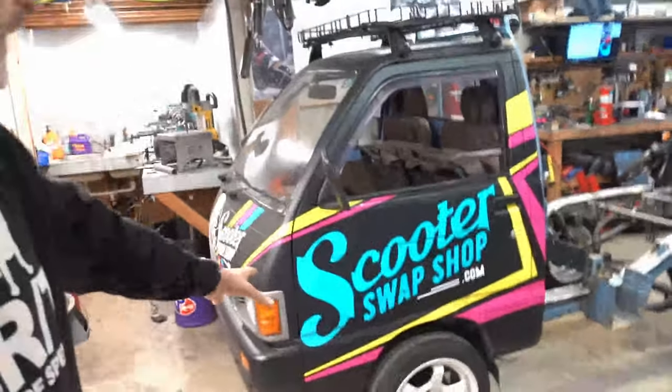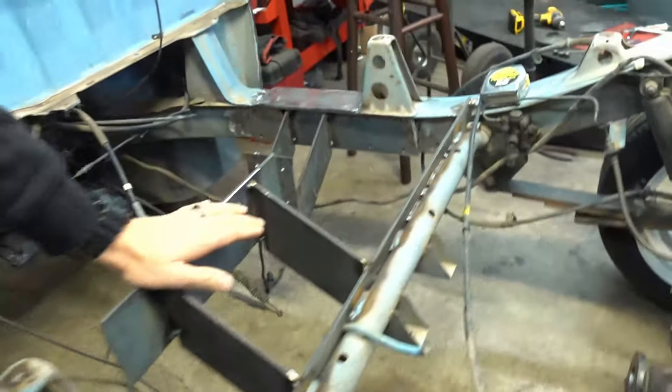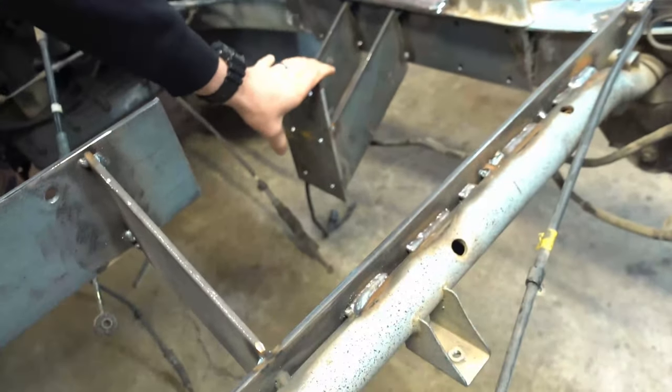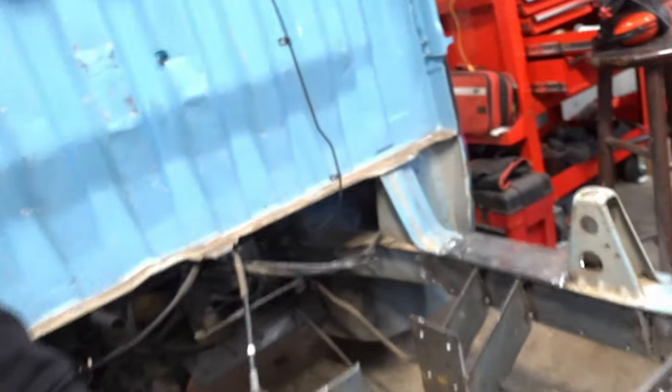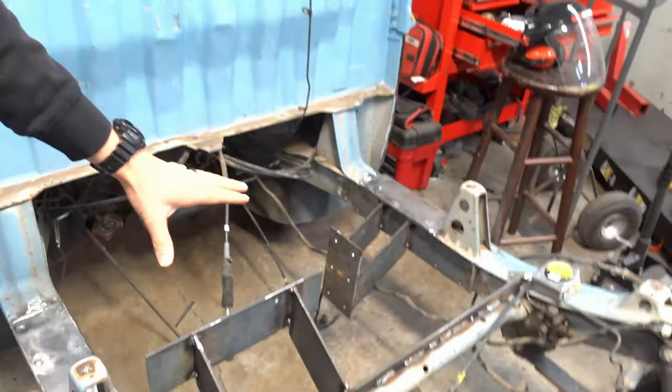Scooter Swap Shop Service Department. That was nice. All right. The mini truck. Where are we now? We have got the back mount made, the side mount made. I guess I shouldn't say made, but it's basically just going to be enough to lock this motor into the correct position.